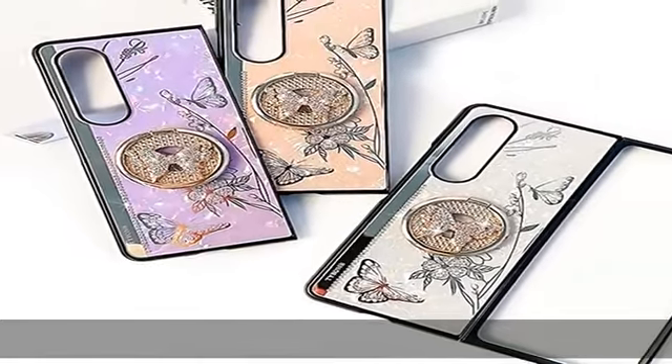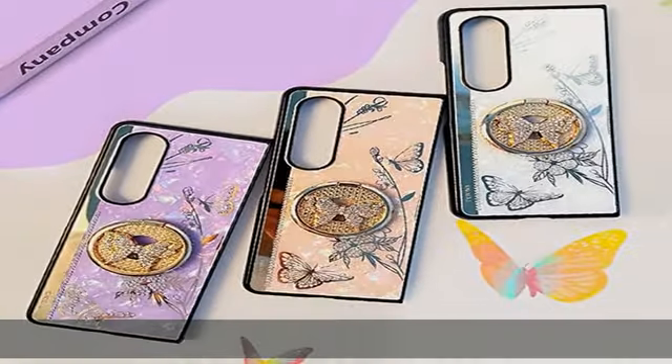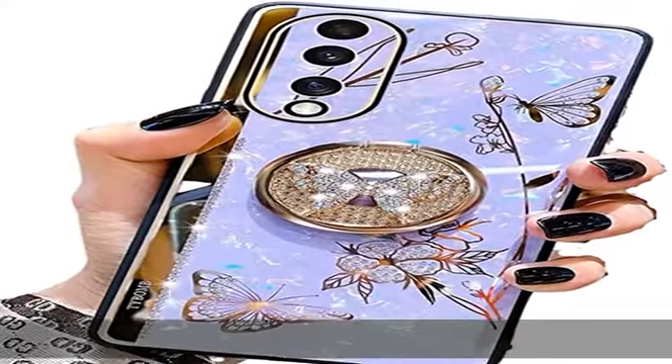Also converts as a handle holder, preventing dropping. Full body protection: 0.4mm raised camera, 0.8mm raised corners, and 1mm metallic bumper around the phone screen protects your phone.